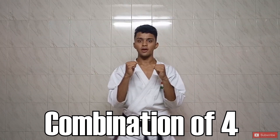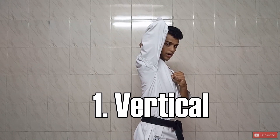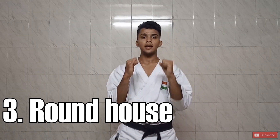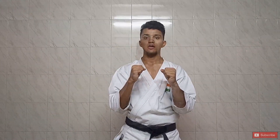Hey guys and welcome back to the channel. In this video we are going to practice a combination of all four elbow strikes that we have practiced until now. We'll start from here. The first count will go with the vertical elbow strike front and then back. Second, we'll go with the back elbow strike and back. Third is the round elbow strike back. Fourth is the side elbow strike and back.